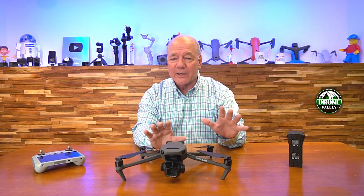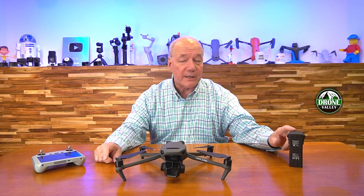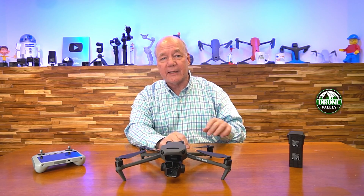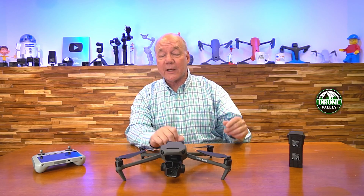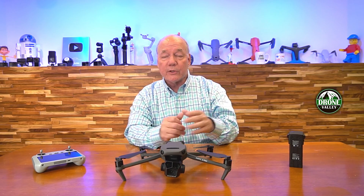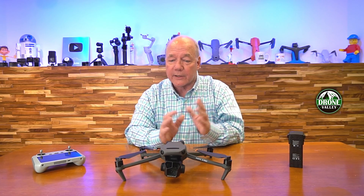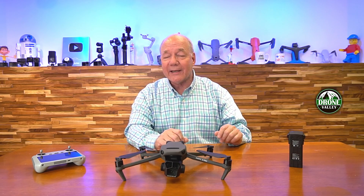When you do your update, do the update on the drone and make sure the firmware updates completely — it'll update your controller as well, and also update your batteries. So if you have a battery in the drone when you do the update, power down the drone, take out the battery, and if you have another battery, stick it in — it's going to say firmware update required, and it's going to update that second battery, the third, the fourth. Make sure you do that when you're in a Wi-Fi area, because heaven forbid you get out in the field, slip in the second battery, and it says you need a firmware update and you don't have Wi-Fi connectivity. So make sure you get all your batteries updated at the same time and you're going to be good to go.